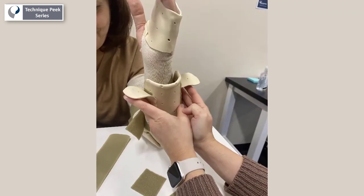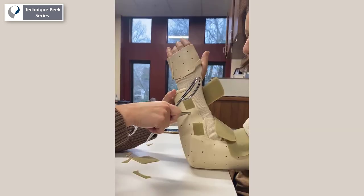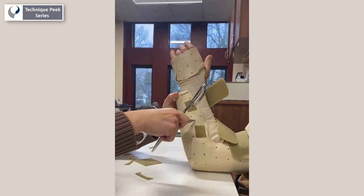Fishing line will be used to create the dynamic component. We will need to create two wing pieces through which the wire will pass.